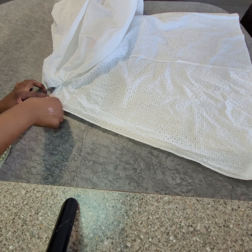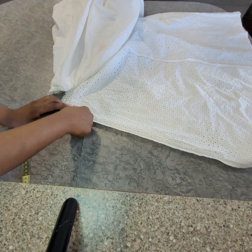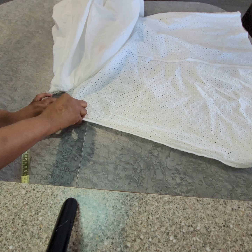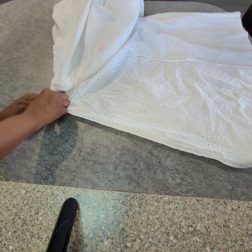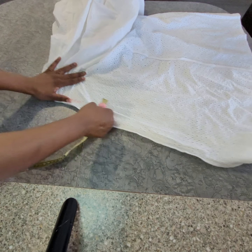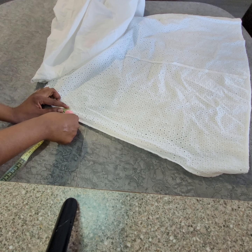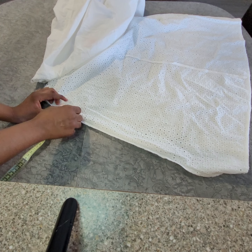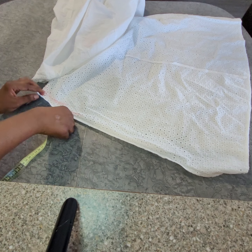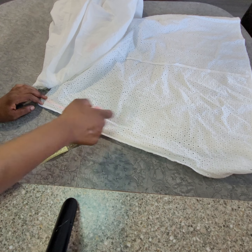So I will mark the one inch first. Or you can just mark half inch - or you know that you will use half to sew. This is half here, other side.